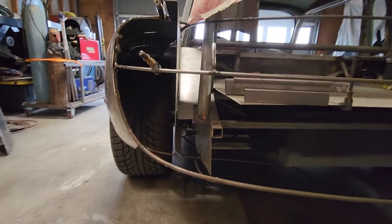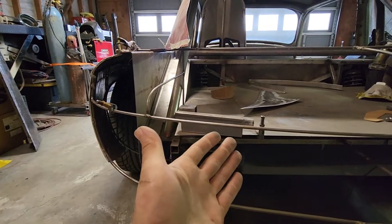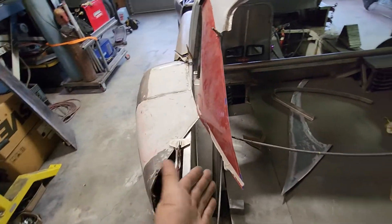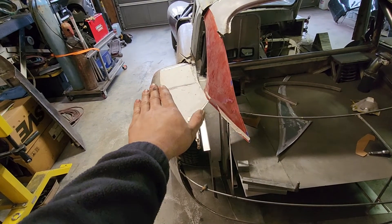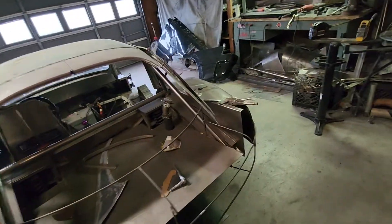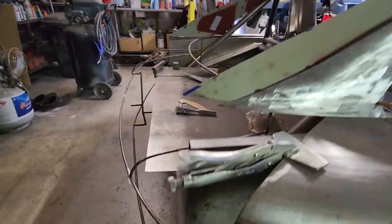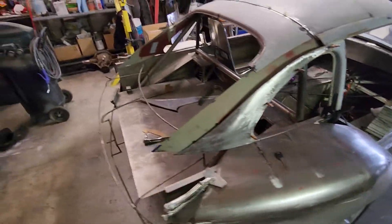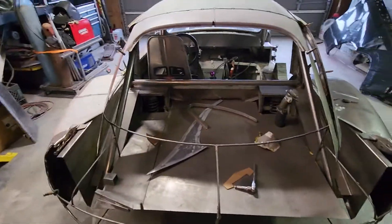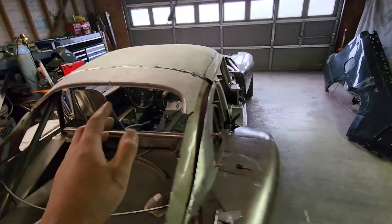The idea is it'll kind of act as a C-channel running along the frame — we've got an 18-gauge plate that comes up, another plate comes down, and then a little bit on the bottom to help keep it rigid. That was the theory; not sure if it'll actually function like that, but either way its main purpose is to keep the wheel well separate from the interior. It'll also help tie the whole panel together because it's holding the fender on both sides. Still some trimming to do, but overall that's pretty good progress for the trunk.